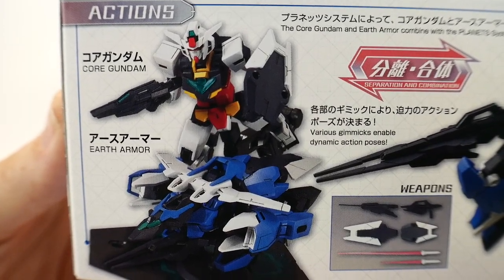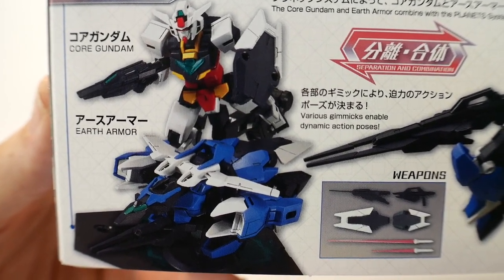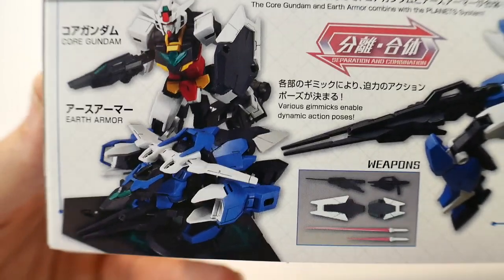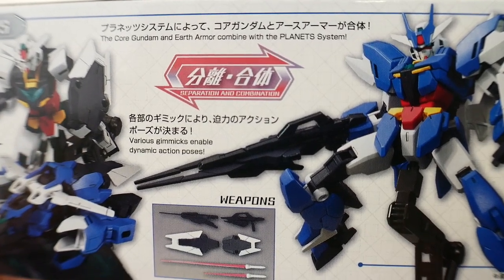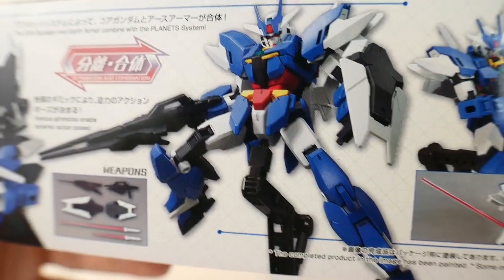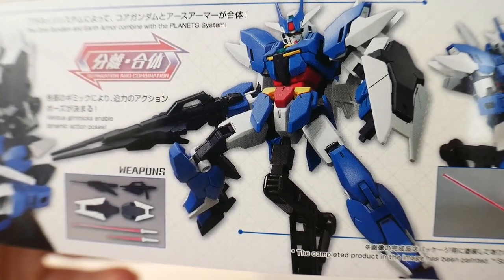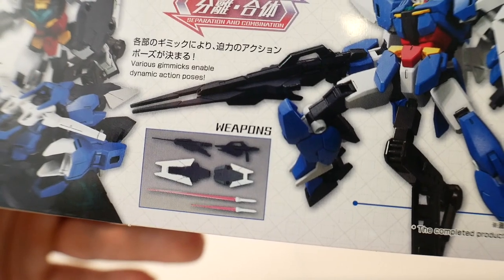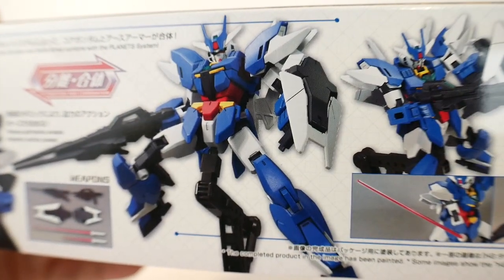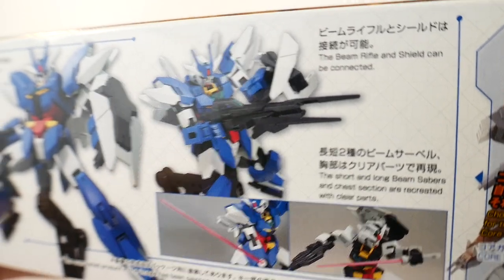On the side of the box, we're gonna have the Core Gundam and the Earth Armor looking really nice, posed together. I'm kind of thinking I'd rather just have the Core Gundam and then the Earth Armor in that little separate state instead of the full Earth-3. Of course you can combine both — I guess it's the planet system. This character has armors for different planets and to be honest most of them look alike, just with different weaponry. For the weapons, you're gonna have the shield, beam sabers, and a rifle. The rifle looks really good, and the shield looks okay.